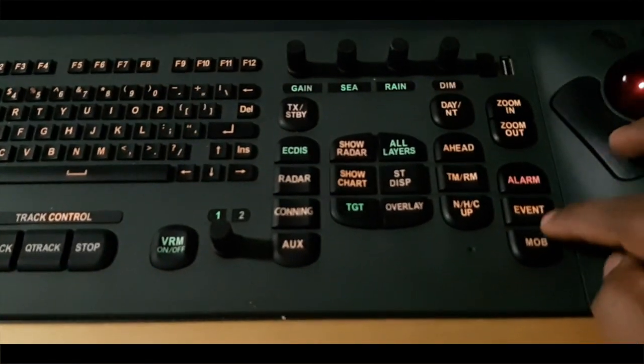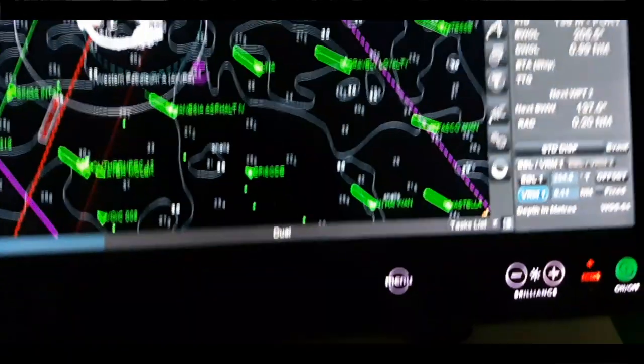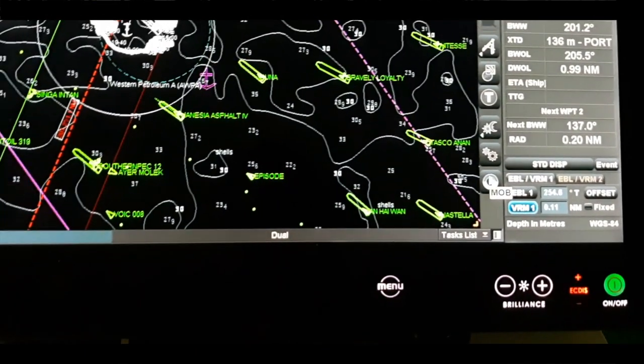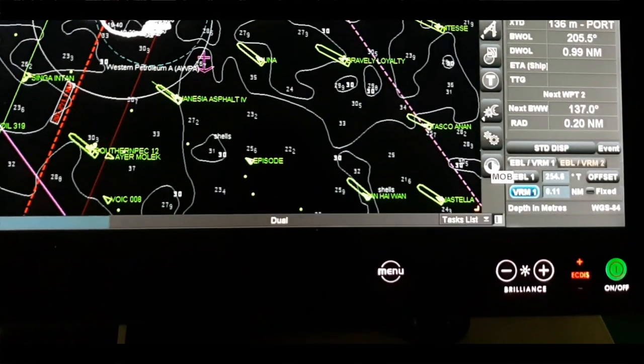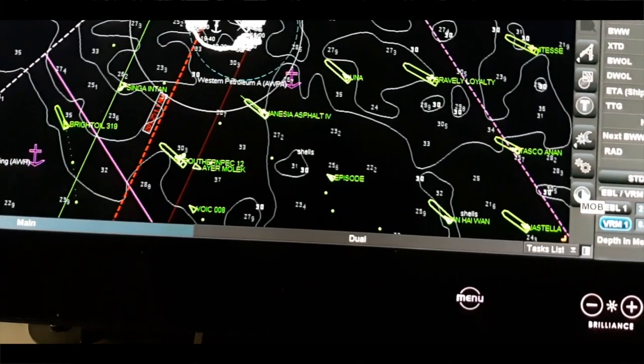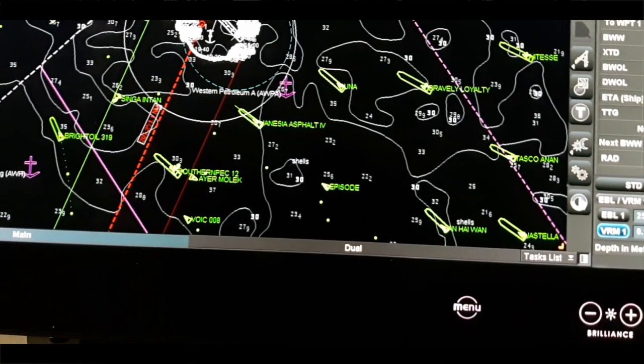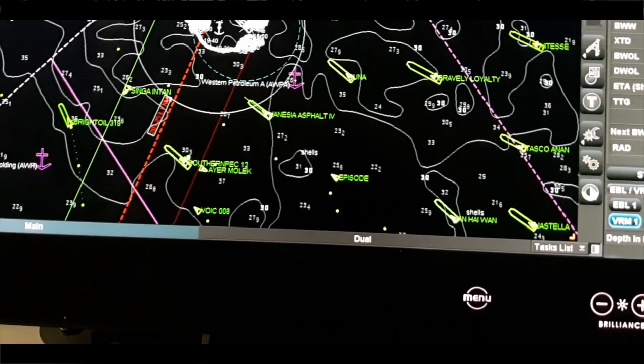There is also an events button, and the MOB button is here. Here is another MOB feature: if in any case a man goes overboard, we quickly click this button to automatically fix and record the position of the man overboard. After that we can use it to easily rescue that person.